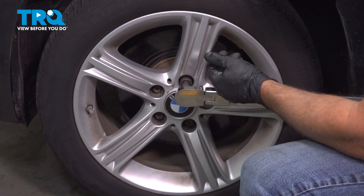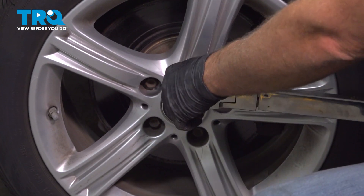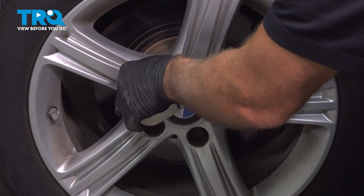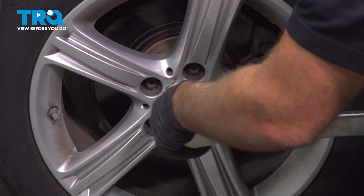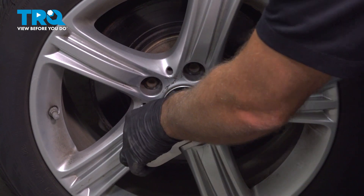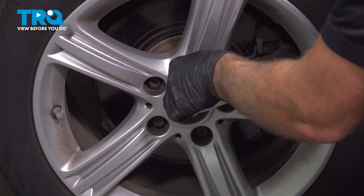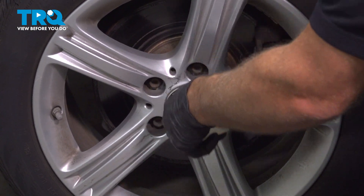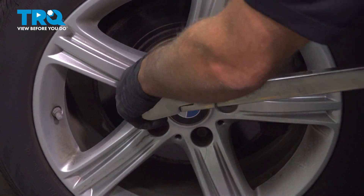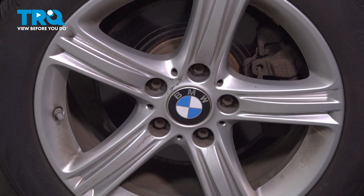We're going to torque the lug bolts to 90 foot-pounds in a cross pattern to tighten the wheel down evenly. Go around again and double-check. That's good.